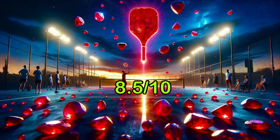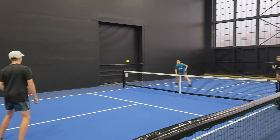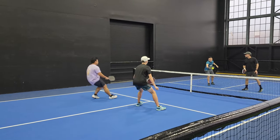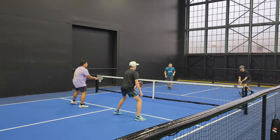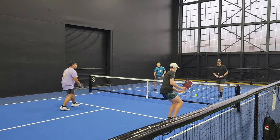With all the scores combined, the Ruby gets an 8.5 out of 10. This is my new paddle I will be using. I don't really have super complaints about it, but there are just some minor inconsistencies I can work on to get better with the paddle. Overall it's a great paddle and I definitely recommend getting it. Make sure to like and subscribe for more of these videos and I'll see you in the next review.